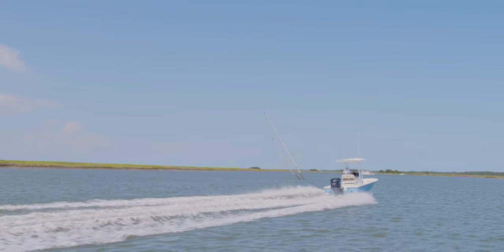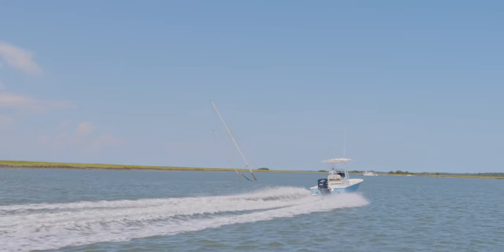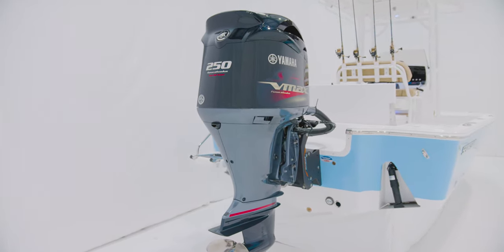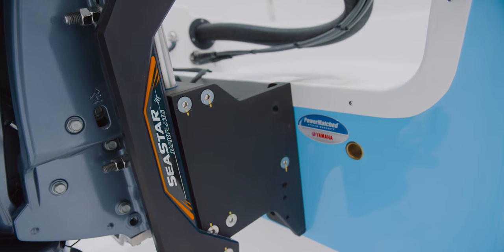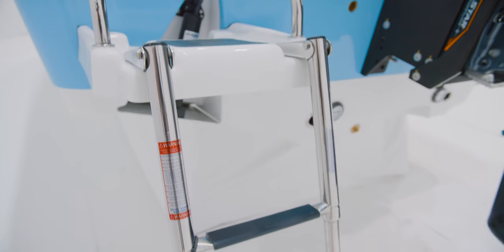When it comes to choosing the perfect engine for your Tournament 234, we have options from 200 to 250 horsepower in mechanical and digital throttles, as well as the VMAX SHO. A must-have option for shallow water fishing is a jack plate. We offer the Seastar jack plate with a 10-inch setback. On the port side, this model includes a swim platform with an integrated three-step ladder.